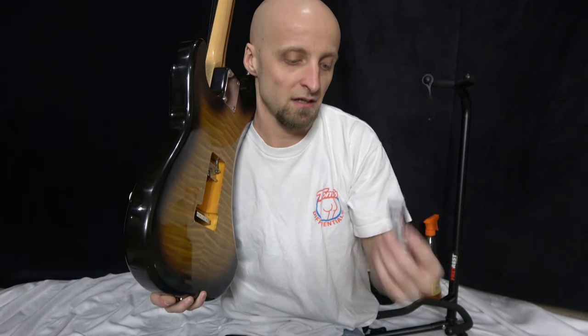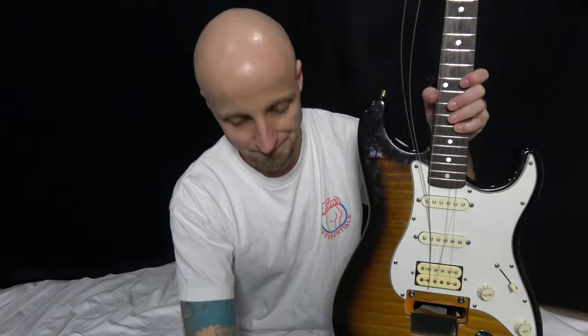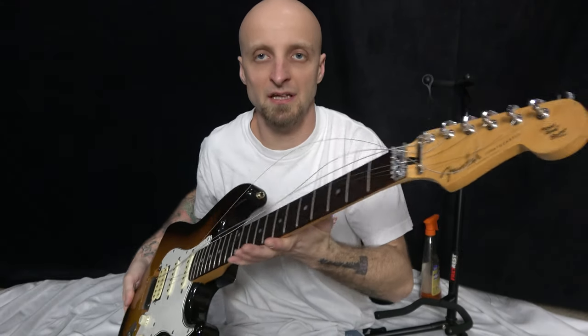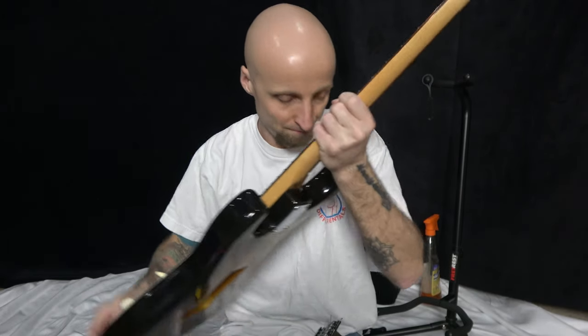On that last string, the tremolo is free. Go ahead and take your lighter out — tremolo is gone. Now just take the rest of your strings out. Now you've got all your strings out, guitar's fresh, ready to go.